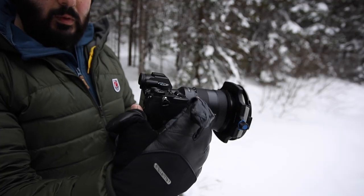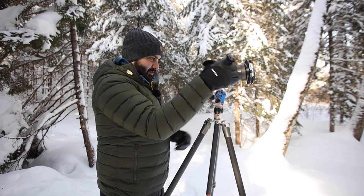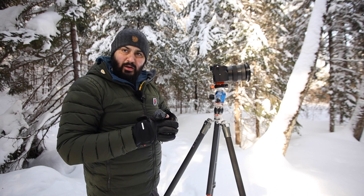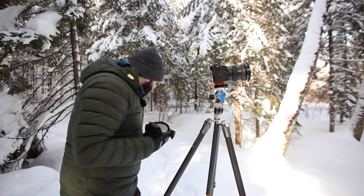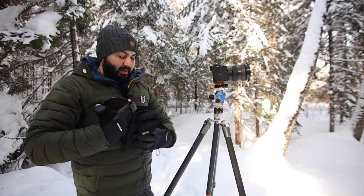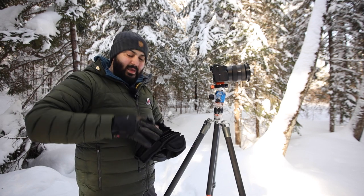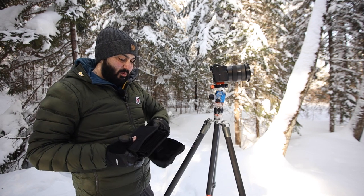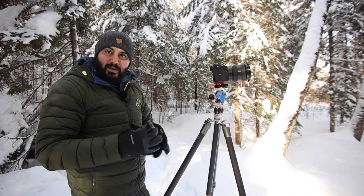Undoing it all is super easy as well. I'm pretty impressed with the grip on these gloves — I didn't feel like I was jeopardizing the safety of anything I was handling, whether expensive lenses, camera gear, or filters.